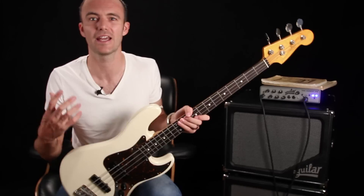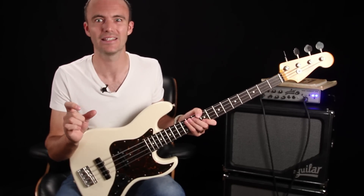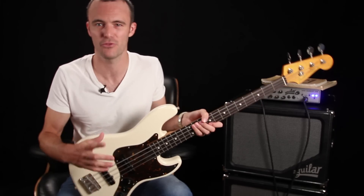Bass chords, chord technique, and reharmonization — that's what this course is going to be. The close second place was bebop vocabulary, so I think that's going to be our next 12-week course. Look for that in about three months.